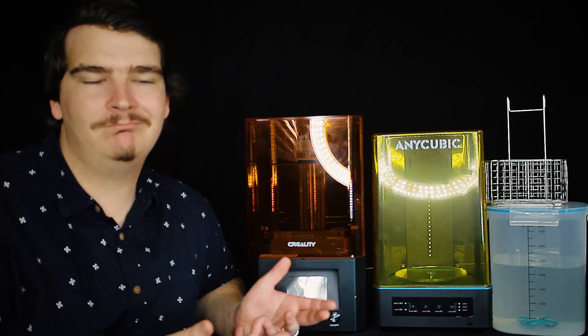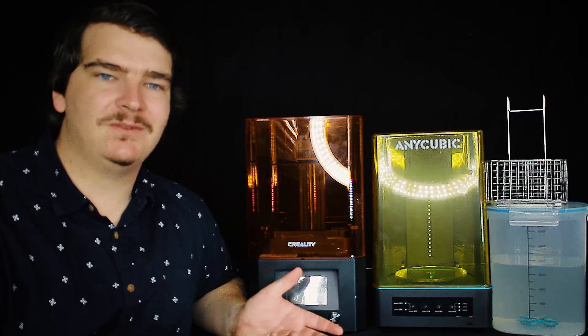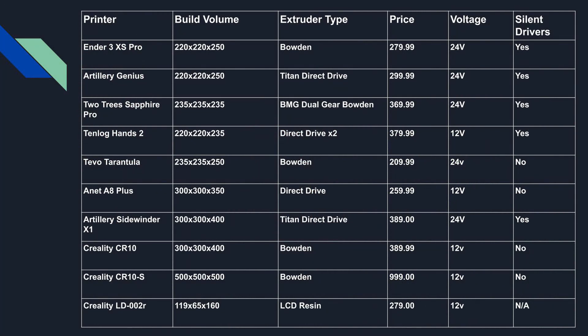That pretty much wraps it up. We looked at a number of printers today and I hope you now have a bit more of an idea of what you may want from a printer. My recommendations are as follows: if you want to learn on a tight budget, get the Anet A8 Plus. If you want a reliable machine on a budget, the Creality Ender 3 series. If you want a smaller high quality machine, the Artillery Genius — although you could consider a Prusa if you have a bit more to spend. If you want a quality larger machine, probably the Artillery Sidewinder X1. If you want to do multi-material or multi-colour, the 10Log Hands 2. If you want something to put in your living room, probably the Two Trees Sapphire Pro, and if you want something very big the CR10 S5. If you want to print tiny detailed parts or ornaments, the Creality LD-002R.